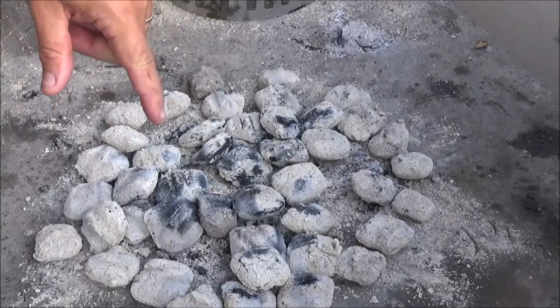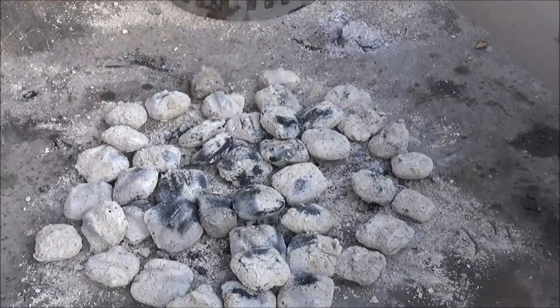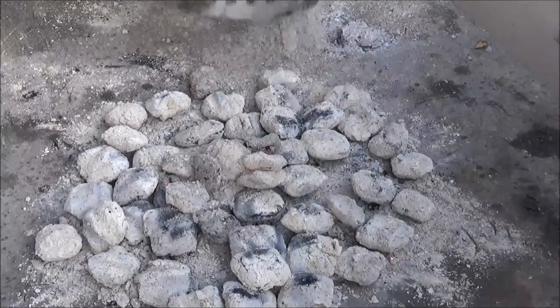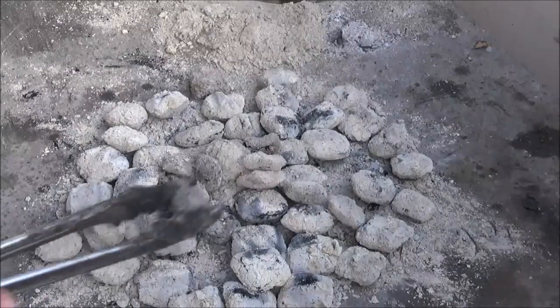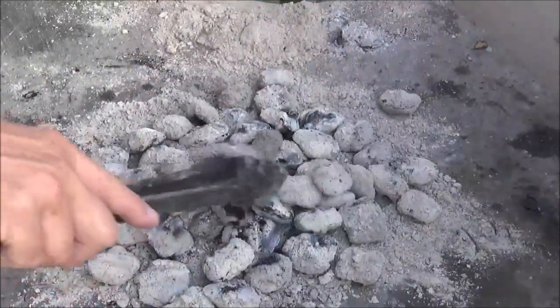As I kind of suspected, the feet are kind of small on the Overmont lid and it really smothered out the coals in the middle. So I'm going to go ahead and put a few more from the chimney in there to re-ignite, because the fire really did burn down big time, especially in the center.